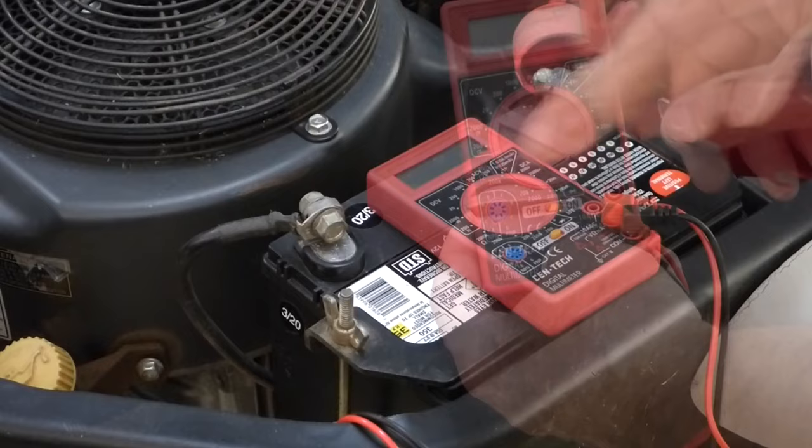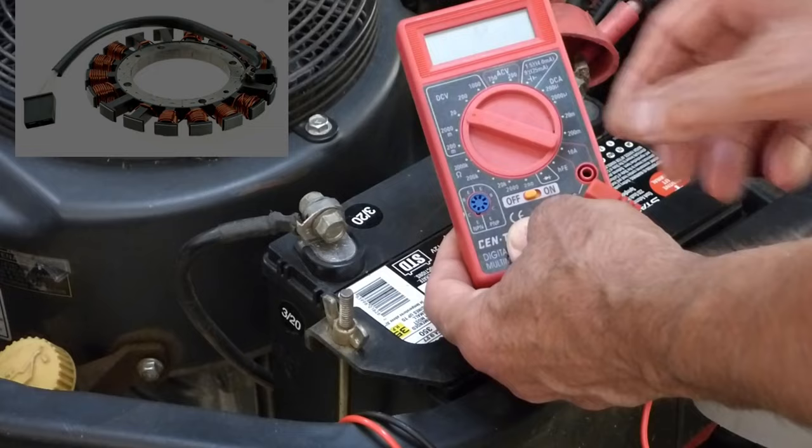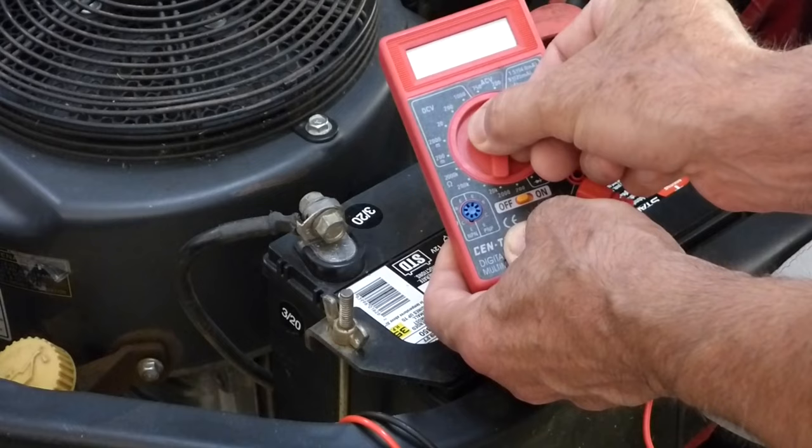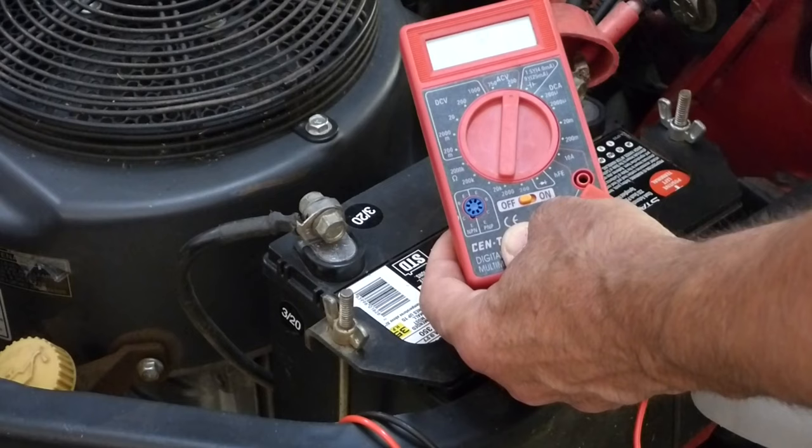Now I know the battery's not charging, so the first thing I'm going to test is the stator, which is the charging unit in the flywheel of the engine. I'm going to switch this over to AC volts, taking the lowest number. Coming out of the stator, you want around 30 AC volts. So we'll go ahead and test that.